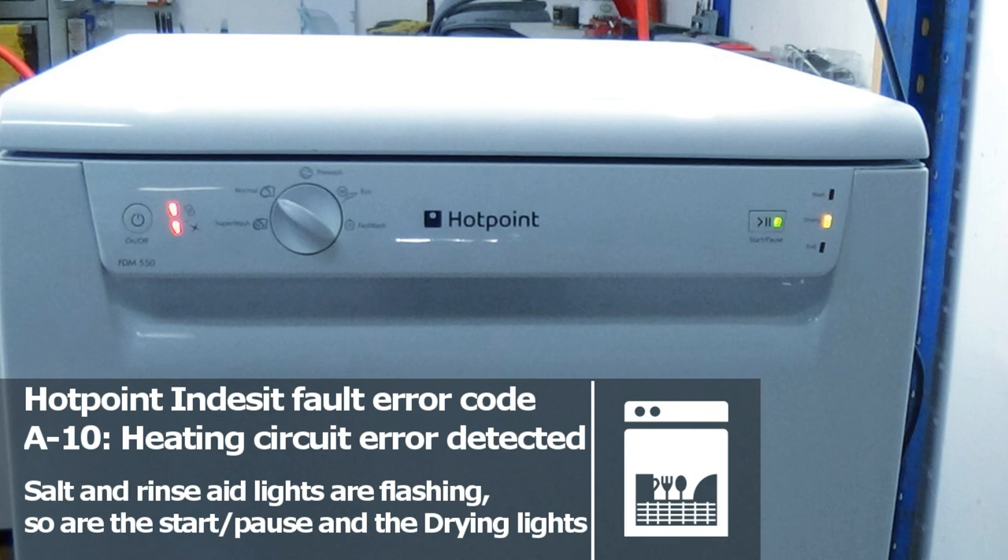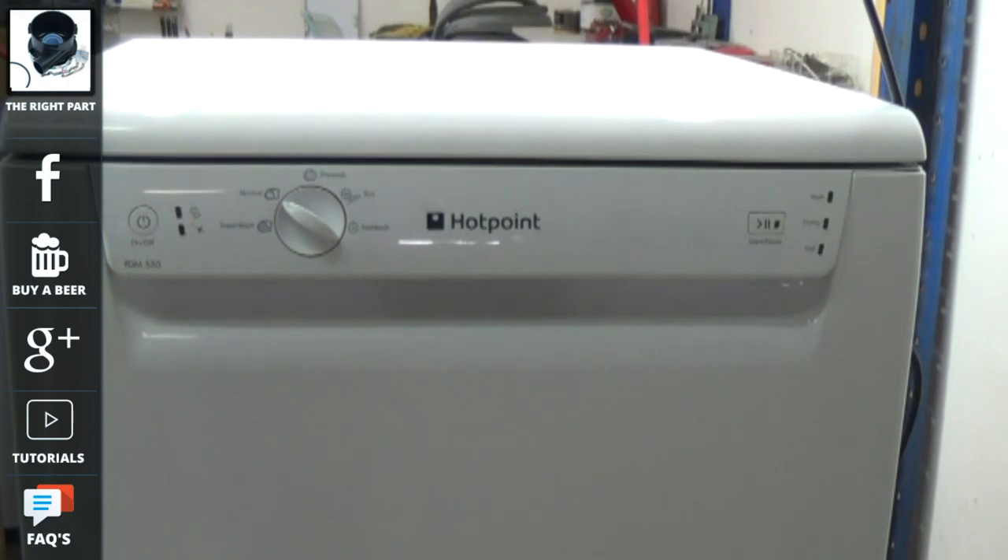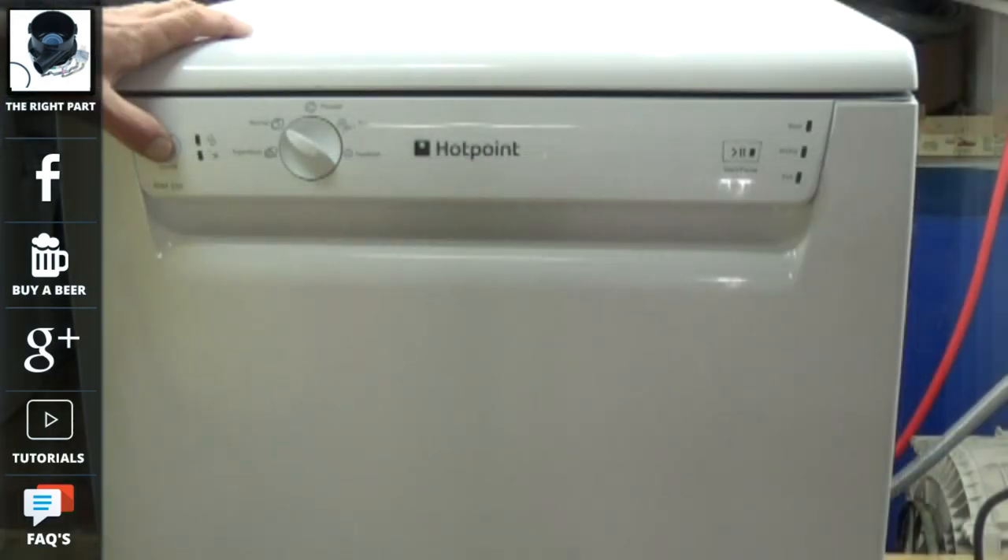If your dishwasher has flashing lights, this normally is pointing to an error. These flashing lights sometimes indicate what type of error you have. On this machine you can see the lights flashing and it's indicating that we have an A10 error fault, which means that the machine has got a heater fault problem.